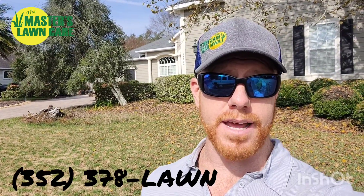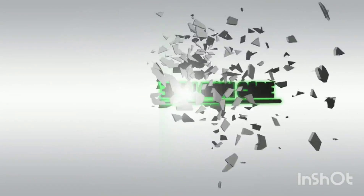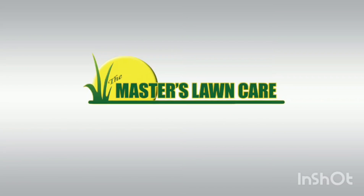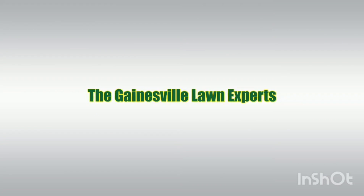All right, have a blessed day. If we can be of help, give us a call at 378-5296 and create a great day.